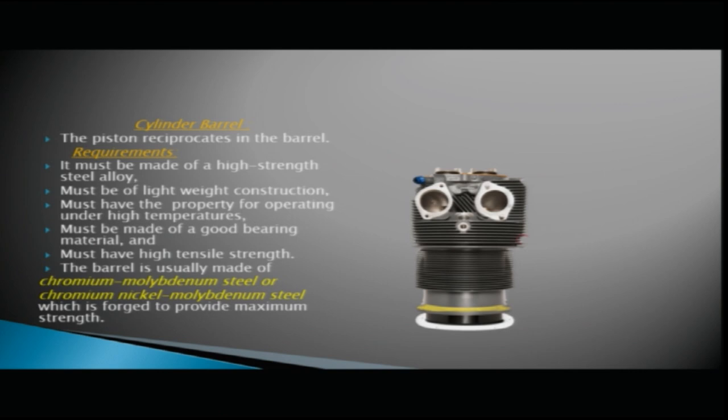In the diagram you can see here this is a cylinder barrel — the piston reciprocates in the barrel. It must be made of high strength steel alloy, must be lightweight construction, must have the property for operating under high temperatures, must be made of good bearing material, and must have high tensile strength.